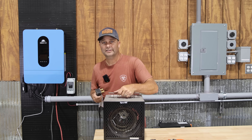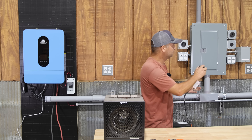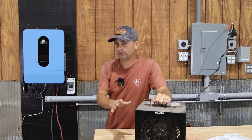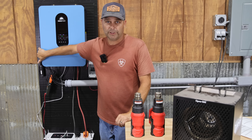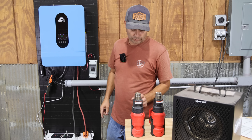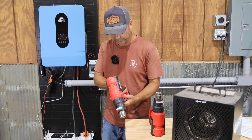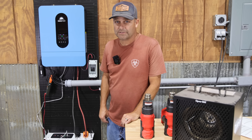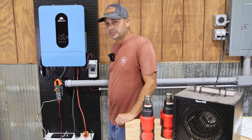Our first test is an output test — trying to get this thing to output 6500 watts for a sustained period. I've got a heater here that's about 4000 watts, and I can hear the inverter fans coming on. With the grid breaker off, running only off the inverter and battery, we're pulling 4700 watts. Kicking on a couple of heat guns on their lowest setting, we're about 5600 watts — pulling about 22 amps per leg — and it tripped out.